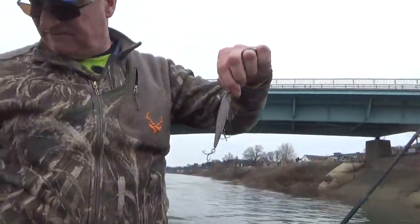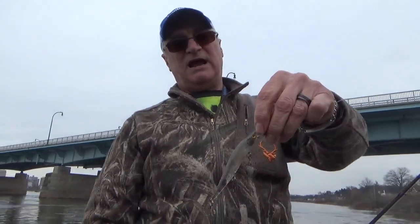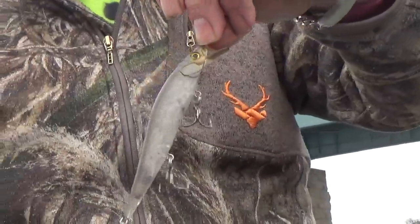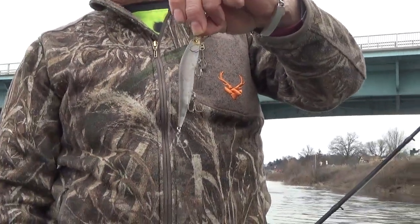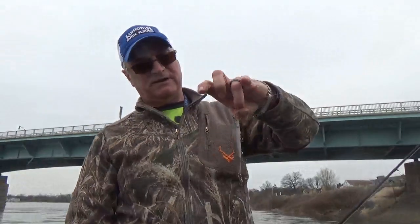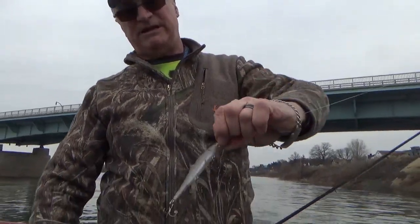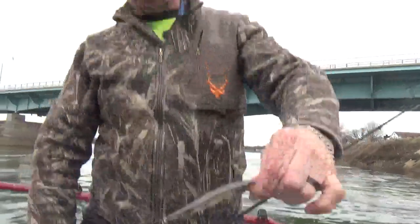This is a Visions 110 body that we purchase and then custom paint and customize, putting short shank hooks on them. When you get them they're just blank — no hooks, nothing. We paint them and we have the facilities to do all that. He's doing an amazing job. If you look at that one, it's called 'Ghost,' and this one here is the 'Golden Shiner.'